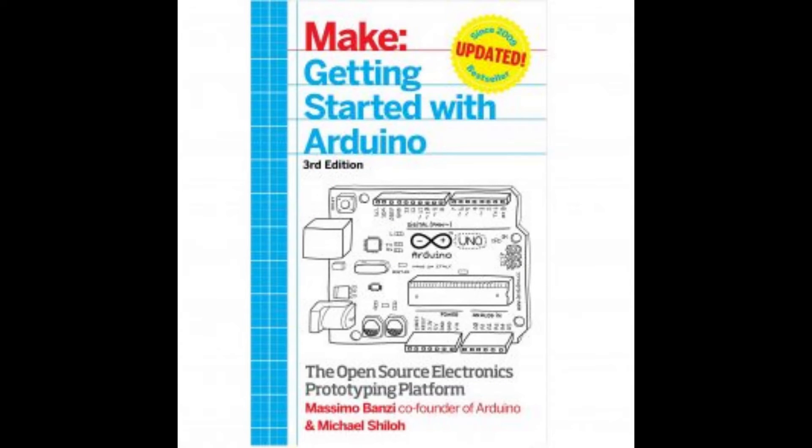Number 2: Make — Getting Started with Arduino: The Open Source Electronics Prototyping Platform, 3rd Edition, the best for prototyping from scratch. By Massimo Banzi, the co-founder of Arduino. He released the third edition of his popular Arduino bestseller — a guide book for beginners who need detailed tutorials from picking the components to prototyping a new project from scratch.